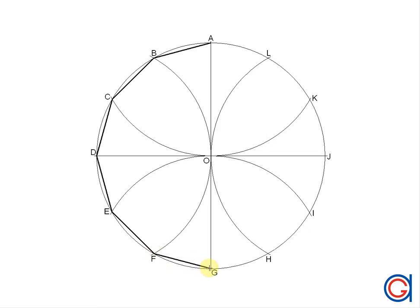This process is based on drawing two regular inscribed hexagons. Continuing: G to H, H to I, I to J, J to K, K to L, and finally we close our twelve-sided regular polygon by joining vertex L to A. So here we have the regular twelve-sided polygon inscribed in a given circumference.